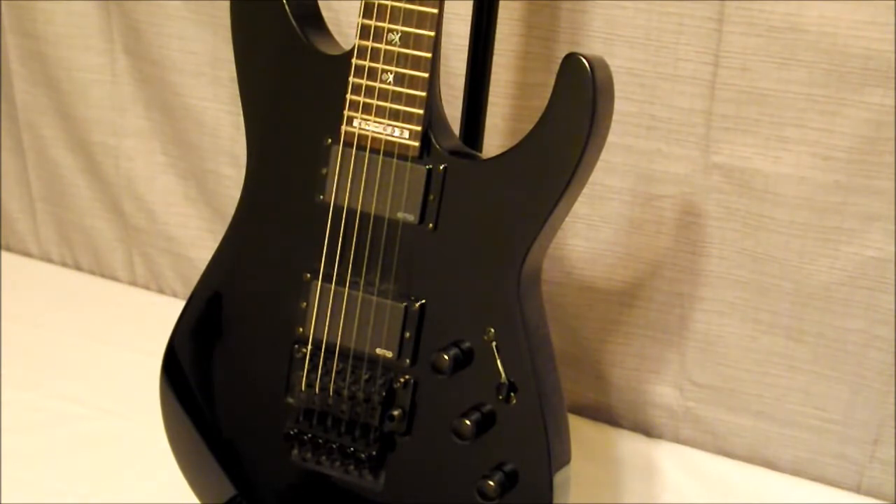It is a neck-through body. The neck itself is maple — a three-piece neck with an alder body, so the sides are alder. It does have a very thin U-shaped neck, making it very fast playing. Of course, if anybody's a Metallica fan or a Kirk Hammett fan, they'll know just how well he can play that fretboard through the songs and solos.